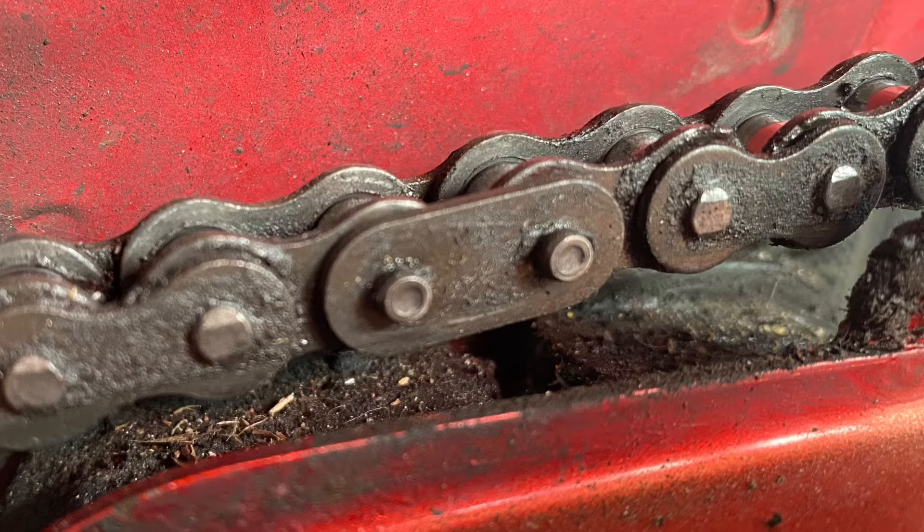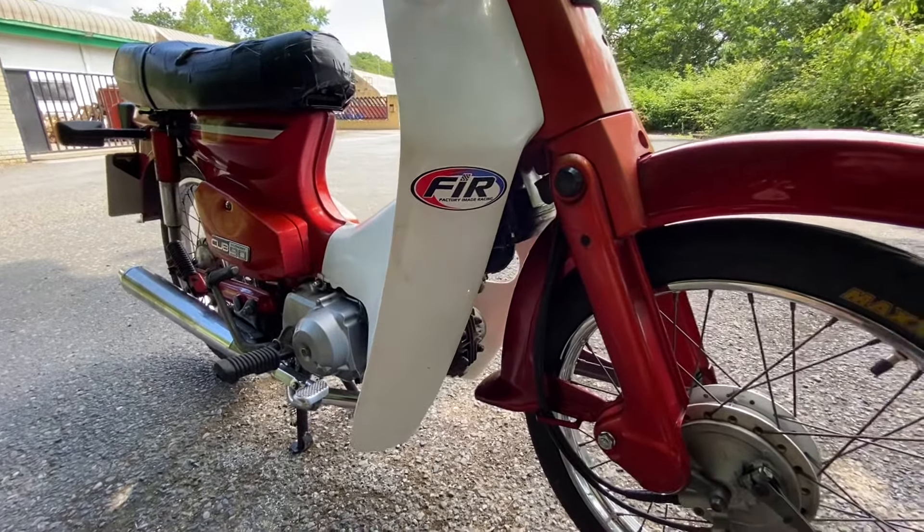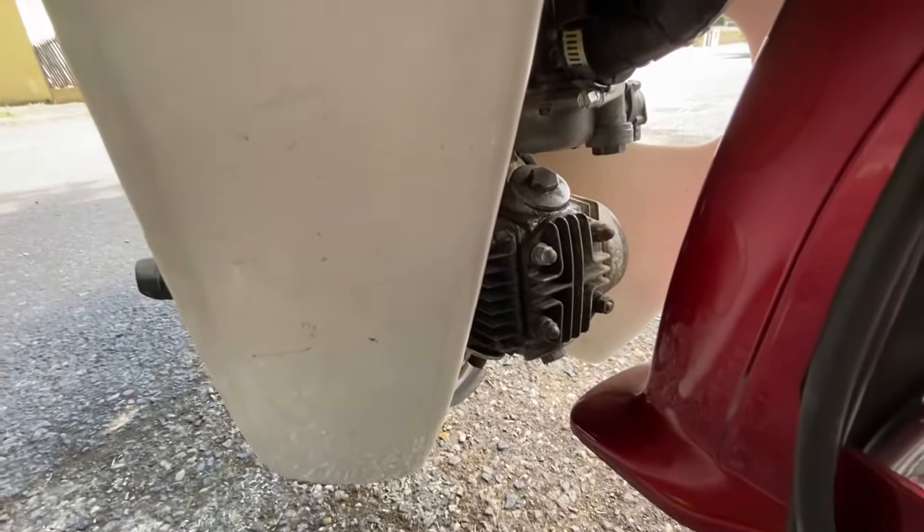After doing 200 miles on the bike I realised there was no clip on the master link. The frame being good is a result, but I have another cub with a good frame so I don't really care. I just wanted the reliable engine — and so far this is the worst Honda engine I've ever had.